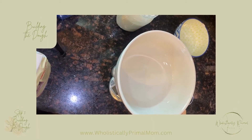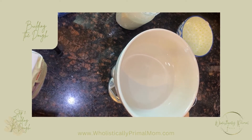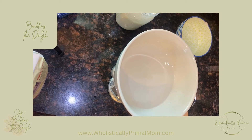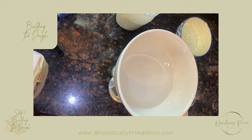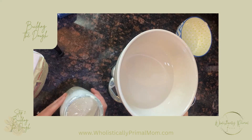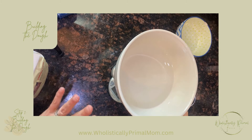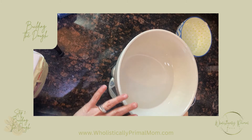Hey everybody, today we are going to go through the process of making sourdough bread. This is a long-ferment sourdough bread, which will remove most of the gluten, so this tends to be a lot friendlier to people that are not able to process gluten very well.